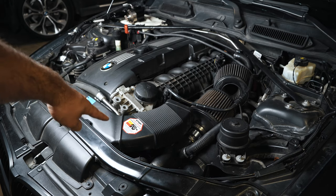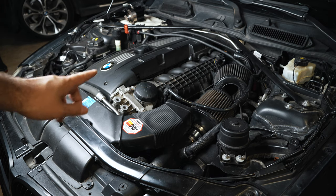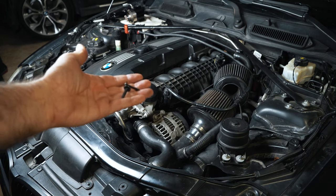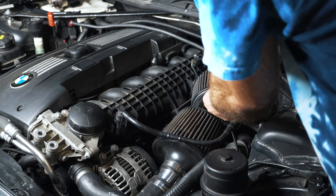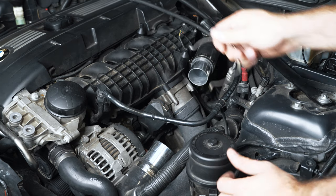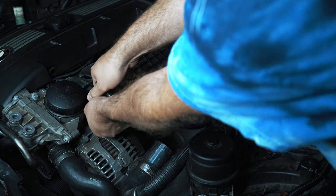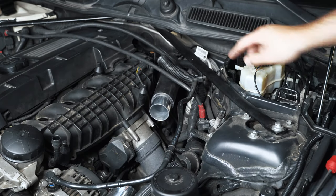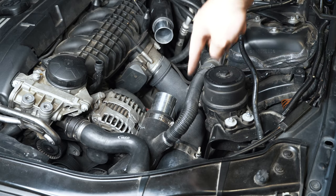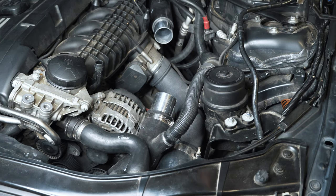I'm going to remove the snorkel, air filters, and anything that would seem like it would be in the way to get the manifold off. Two T20 torx bolts for those. The charge pipe has to come off. I'm going to remove this vacuum line — there's a little push pin here to remove it. I have an aftermarket charge pipe so this may look a little different than yours, but if you're at the point where you need to do this upgrade, chances are you already have an aftermarket charge pipe.